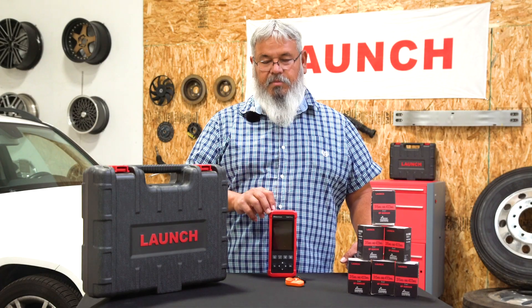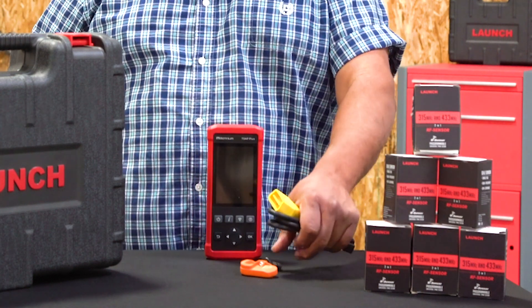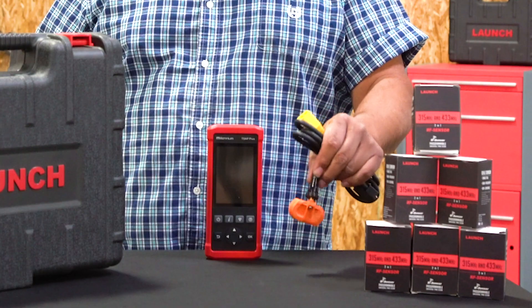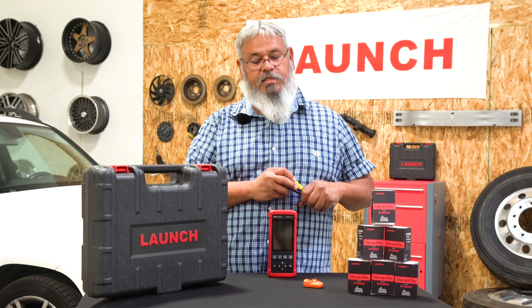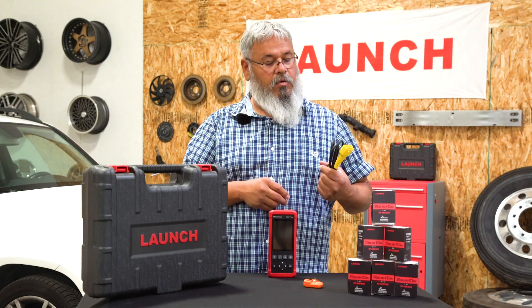Today we're going to go over the Millennium T-SAP tool. This is the actual tool itself, and these are the sensors that come in the box. They're universal sensors, so you can program these sensors to about 90 to 95 percent of the vehicles out there. You only need one sensor, and this is your OBD cable for those cars that require OBD.